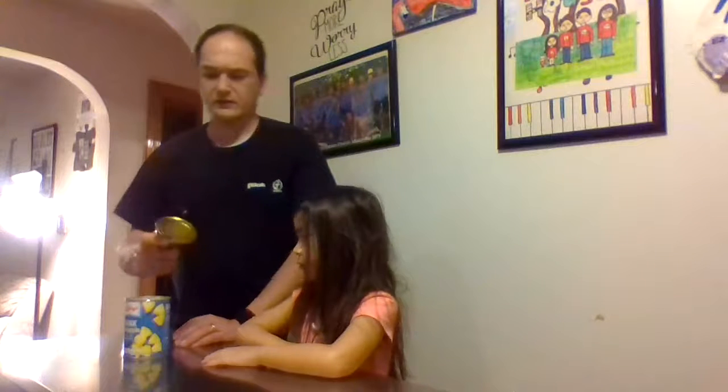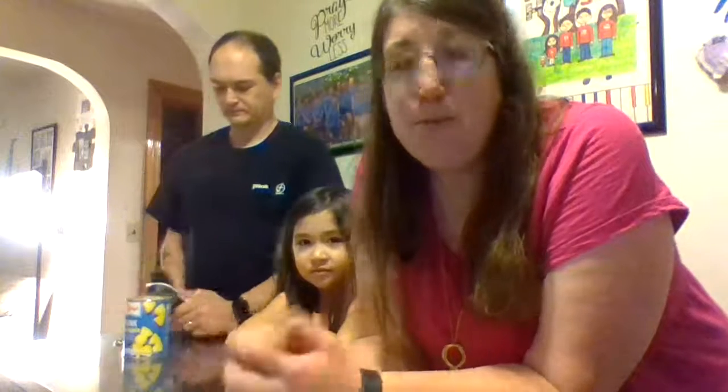And there you go. As I said, we just got this can opener and we've probably opened about seven cans already, so we have a lot of items we have to eat now. I hope you guys invest in this can opener — I highly recommend it. Bye guys!